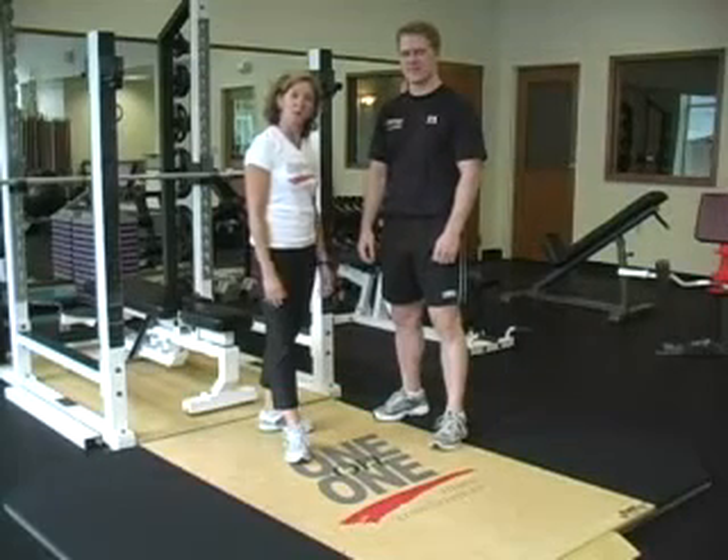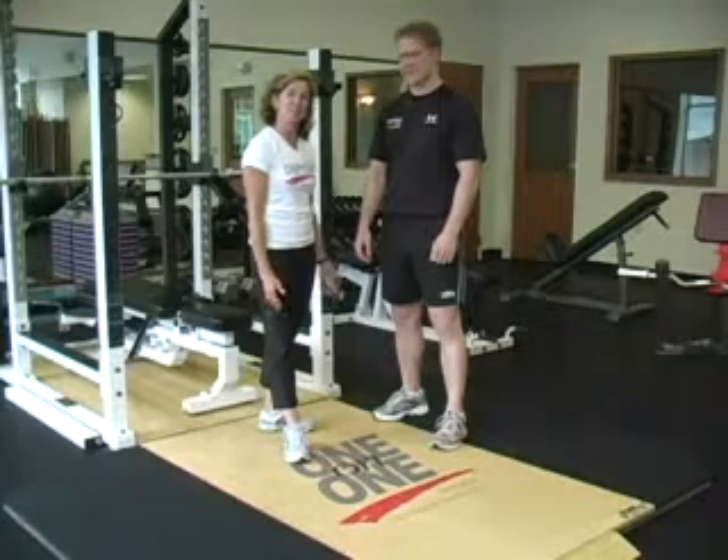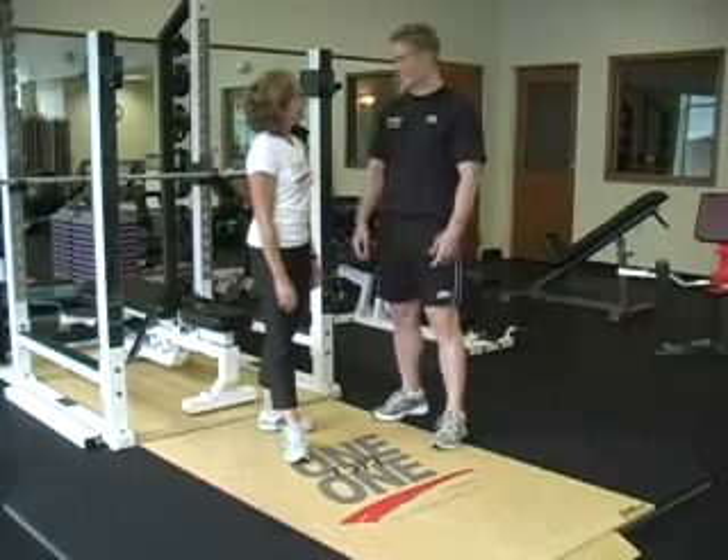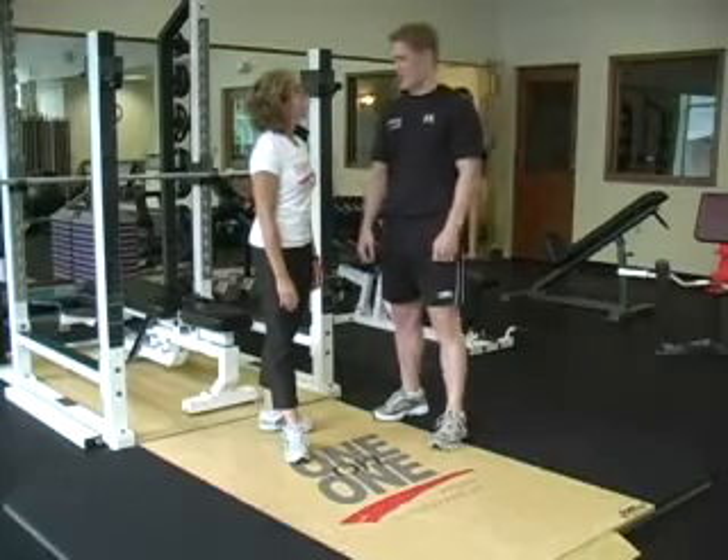Hi, Kim Burke from 101 in State College, Pennsylvania. With me today I've got Adam Penghorn. Adam, what are we going to talk about? Well, today, Kim, we're going to talk about youth athletic readiness training.